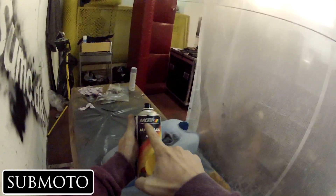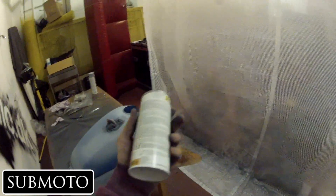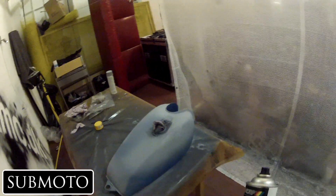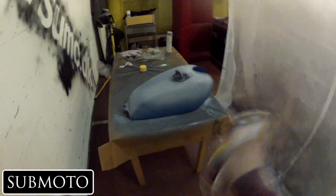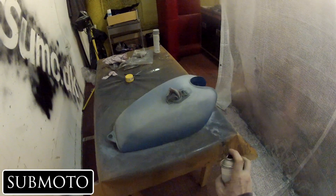I might sound a bit muffled — I've got my mask on. What I use is Motip acrylic lacquer, car lacquer. It's pretty good stuff. What you need is a good thick layer of this stuff so that you can polish it, and when you do polish it, it'll come out looking professional. Exactly the same procedure as the primer — thin layers at about 20 centimeters distance, and patience is key.